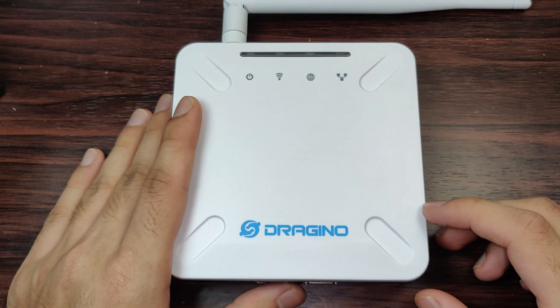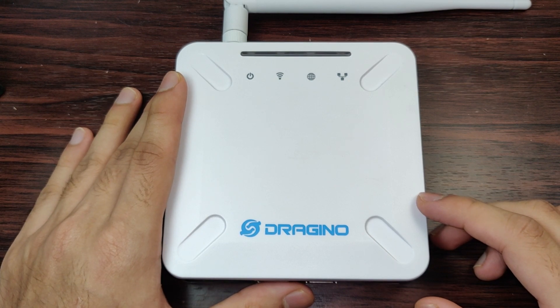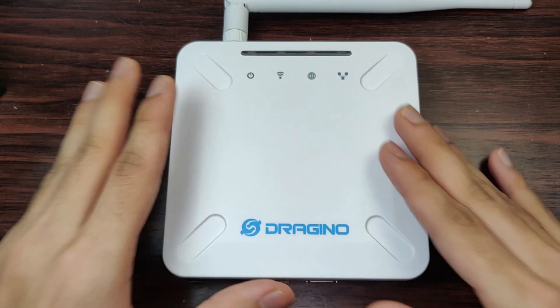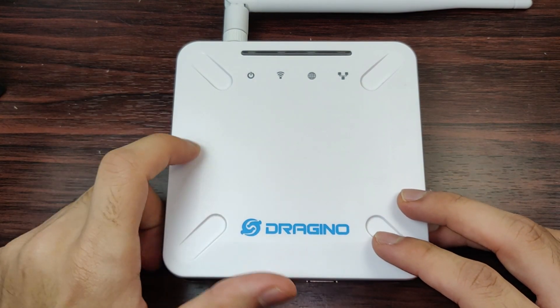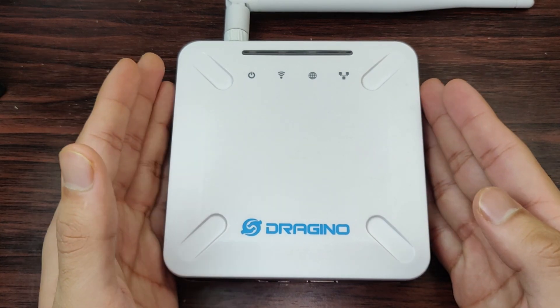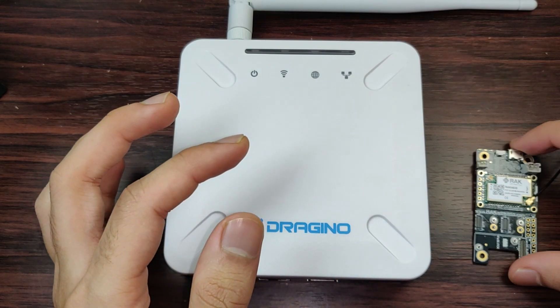Hey, what is up guys, Akarshi here back with another video. Today we have the Dragino LPS8 LoRaWAN gateway, and in today's video we'll be looking at how we can connect this particular gateway to the Helium network and configure this gateway to become a light hotspot.